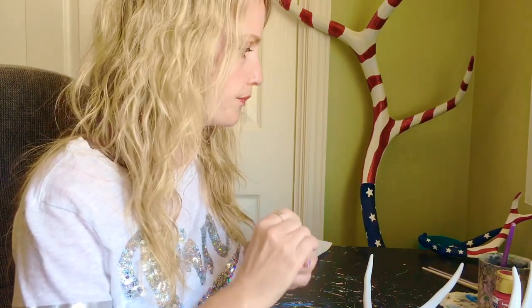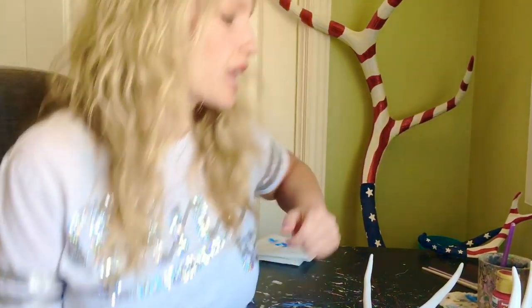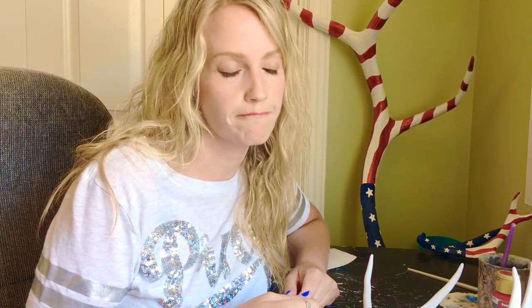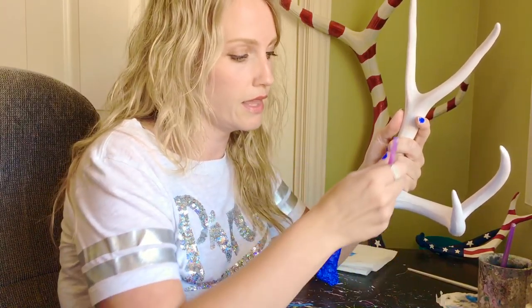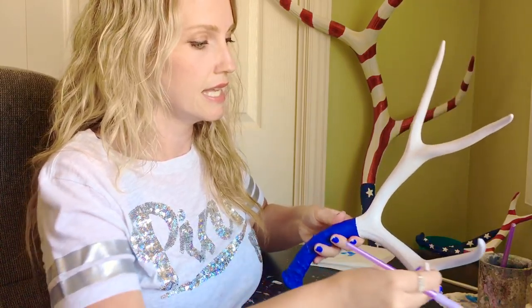Now we're going to do our stripes. I've painted a few of these before, and last year somebody gave me major grief because I didn't have the exact number of stripes correct. I may not have the exact number correct on this one either, but it has zero disrespect to my flag. I love America — that's why I'm painting an antler like an American flag. Some of you type-A folks will want to map out your red stripes, but I am not one of those. I like to just wing it and start painting where I feel a red stripe should go.